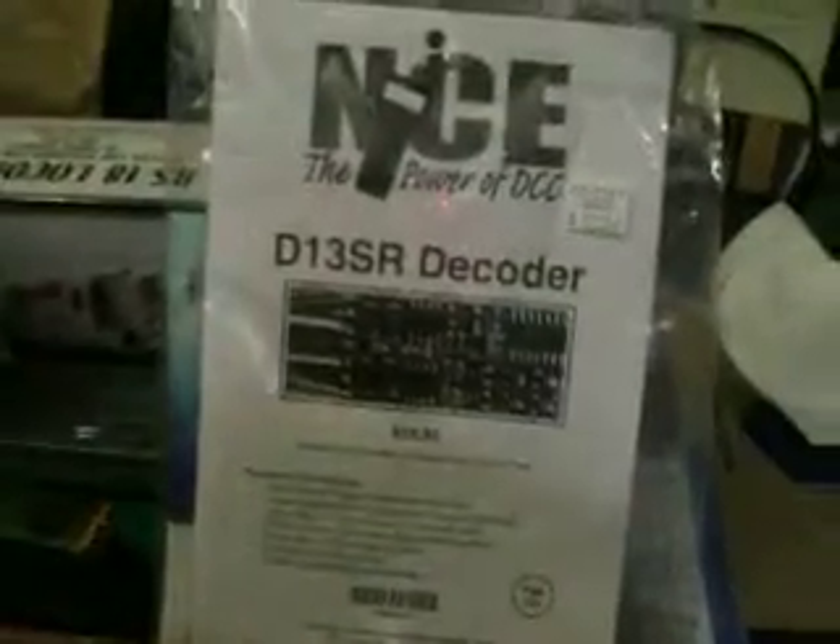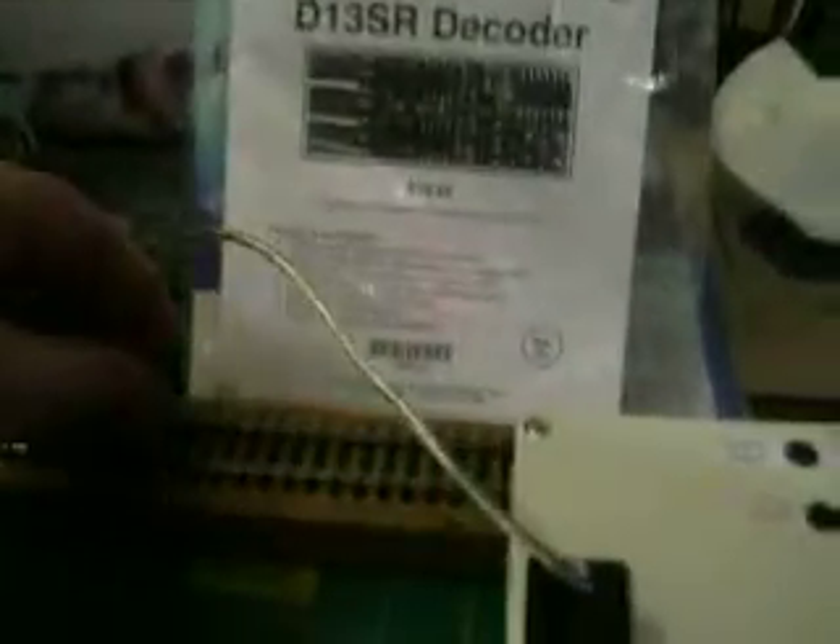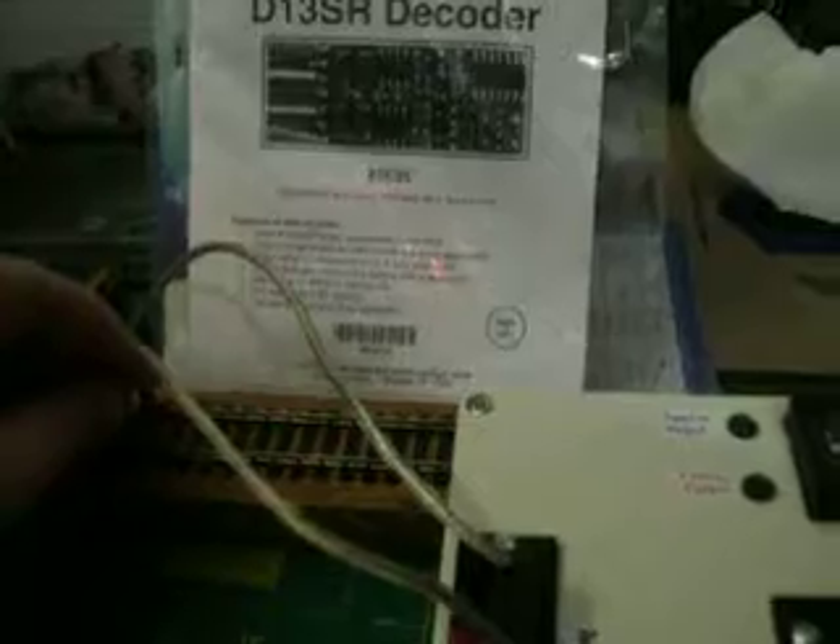NCE decoder D13SR plugged into my homemade decoder tester. Just going to plug it into my test track and pop the power on.